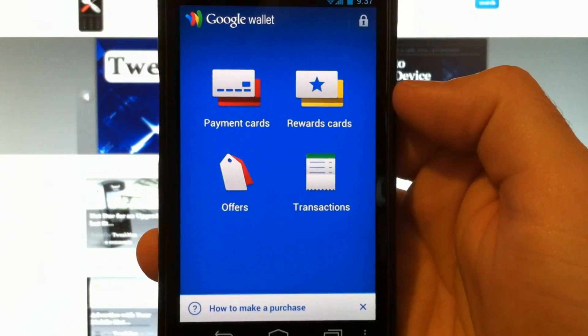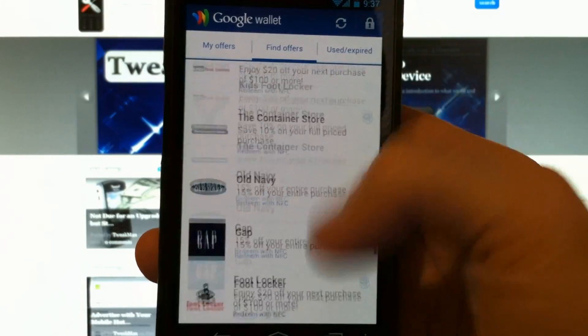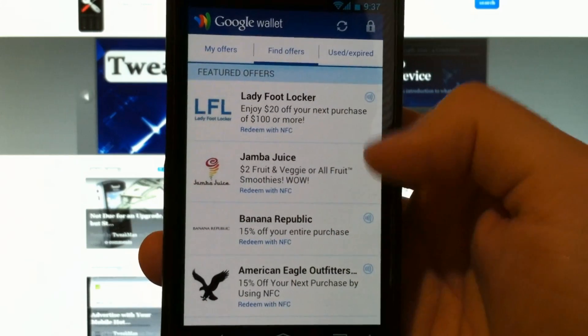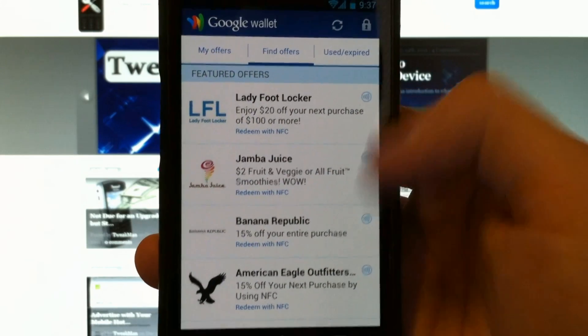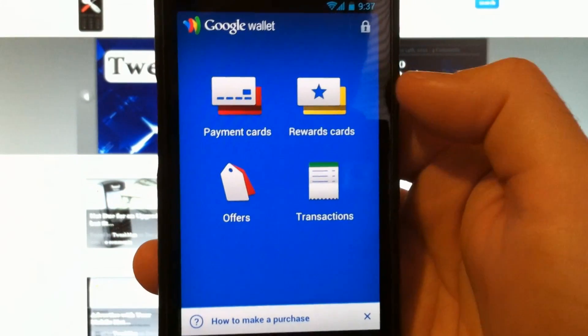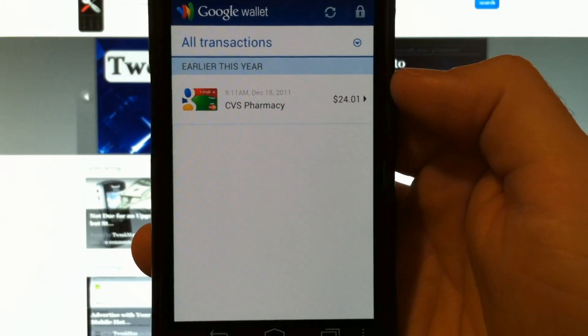After adding funds to your Google Wallet, you can view offers in your area. Local merchants will offer rewards to use your NFC device. You can add rewards cards for merchants and view your previous transactions.